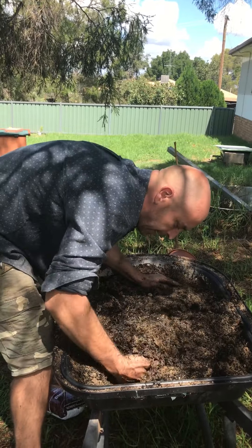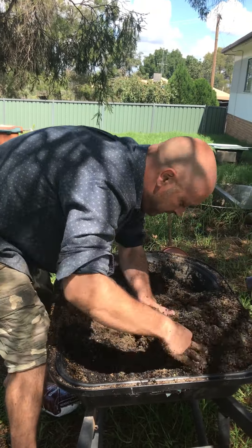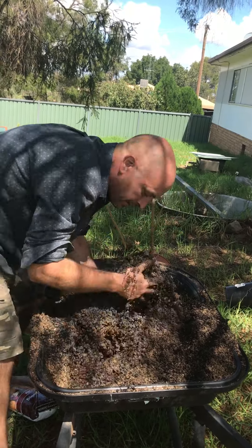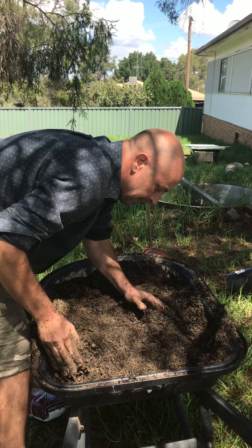It's just wet. I had these bags on my ute for a week during that rain we had. It's hard work, but if you use it straight out of the bag when you buy it, it's not that hectic. This is getting better.